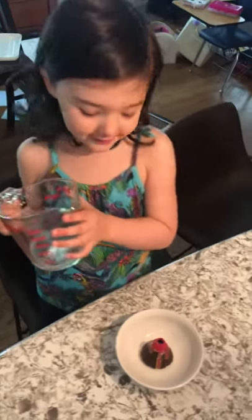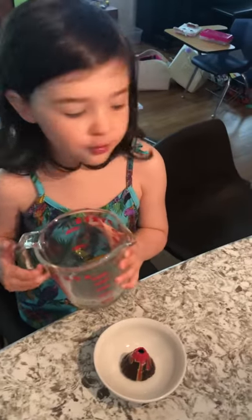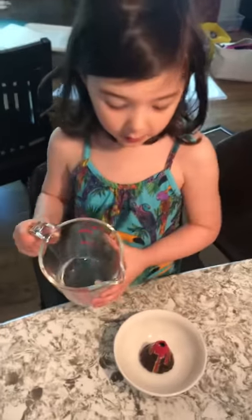Hello guys, welcome to the Faltainer Bake. Today we're going to learn how to do Faltainer. We already did the sugar and we already did the pudding and the sugar. And now we're going to put it in the water.